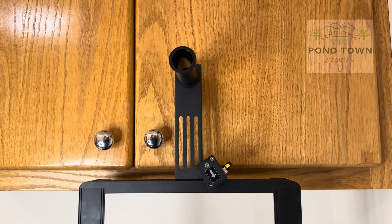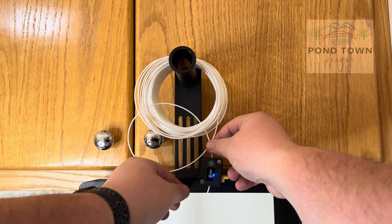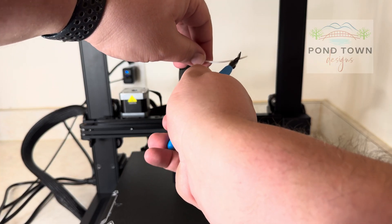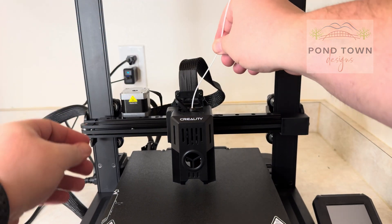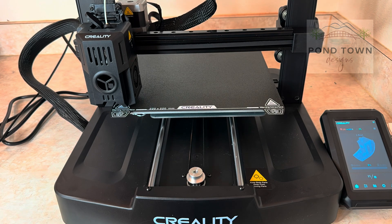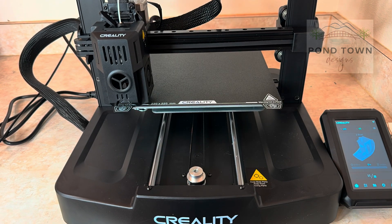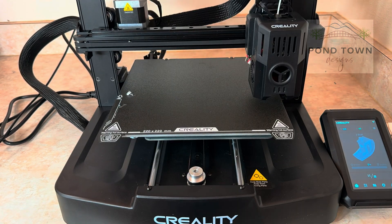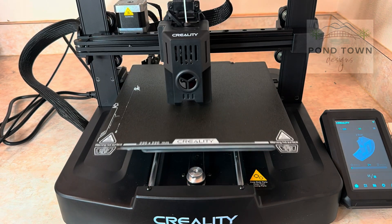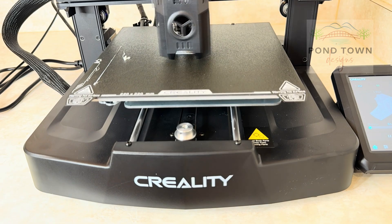Setup's complete and now we put our spool in. This is just the test spool they gave us — it goes up on top, slides through, and you can see the light turn on, meaning it's detecting the filament. We cut it at a sharp angle and pop it into the top, push it all the way down until it stops, then tell the printer to extrude and it pulls it through. For the first print I did the benchy boat, running the calibration again so it checks all 25 spots, gets hot, and gets ready to go.